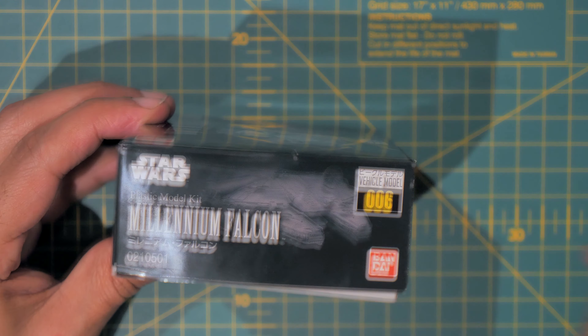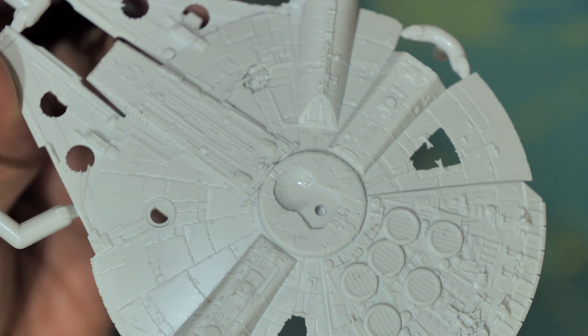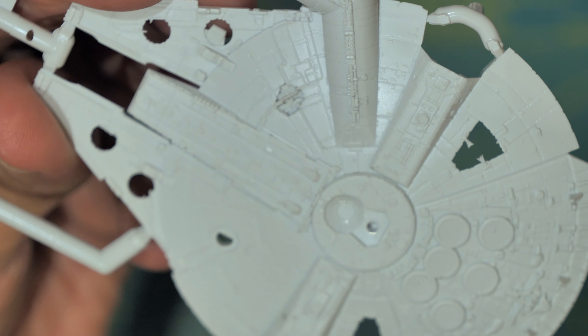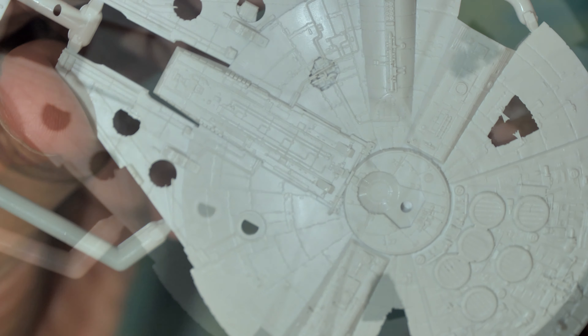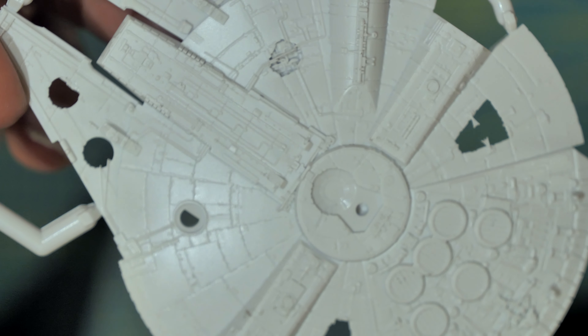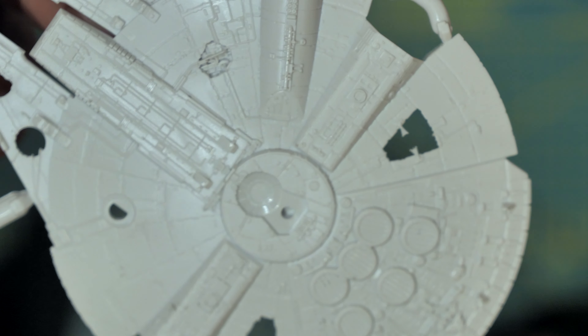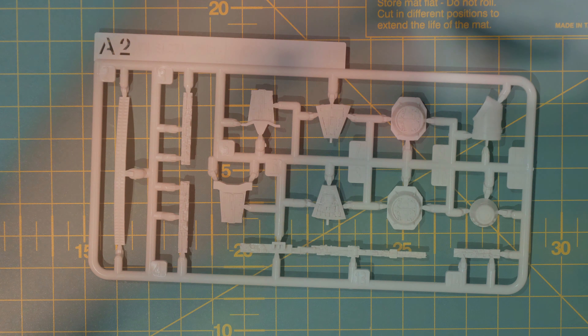So part A1 is the top part of the hull. Despite its size being quite tiny, the detail on this is pretty immense. I don't know if we can quite make out the detailing, but it's very well done.